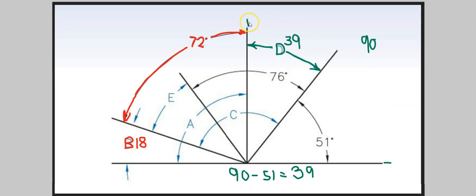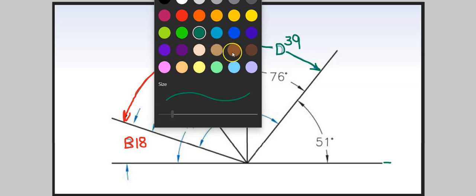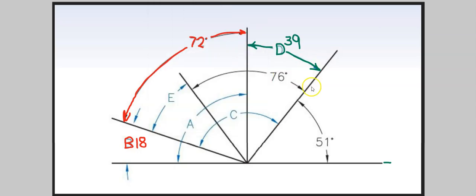Let me erase this and go with brown. Next, let's do A — actually, A is probably the easiest one to get. If we look at it, it's basically asking us what the number of degrees is for this right angle, and we know that right angles are 90 degrees. So A was 90 all along — that one was pretty simple.